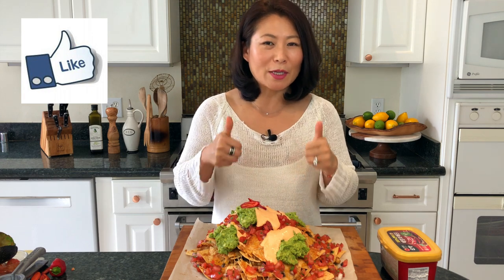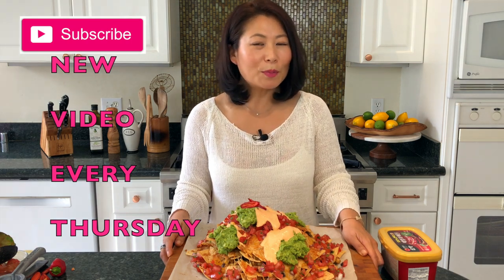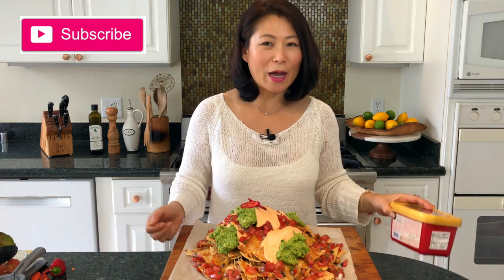If you enjoyed watching this video, I'd greatly appreciate a thumbs up. Please share this recipe with family and friends who are looking to make nachos with a Korean twist using gochujang. I would love it if you'd subscribe to my channel by clicking the pink subscribe button in the corner — I upload new videos every Thursday. Until next time, happy nacho time with Korean gochujang crème fraîche topping! I'll see you next Thursday, bye!